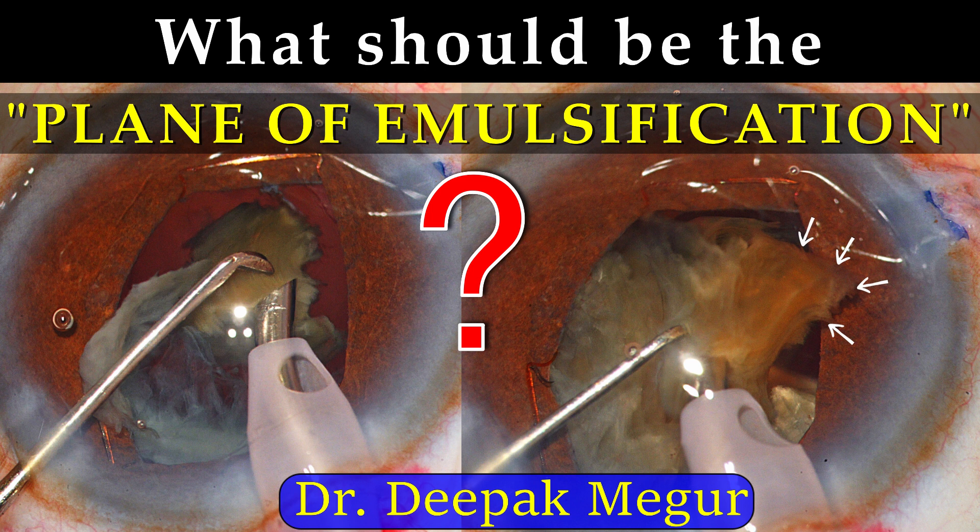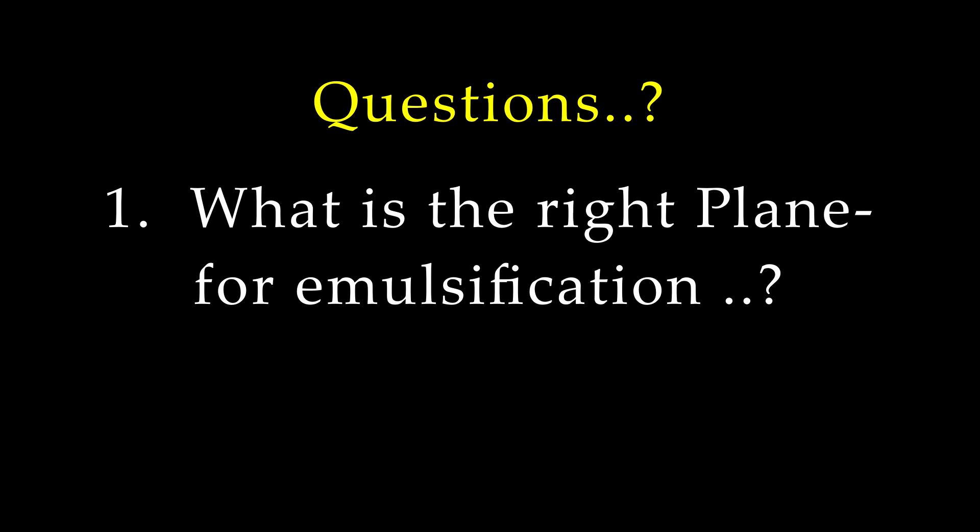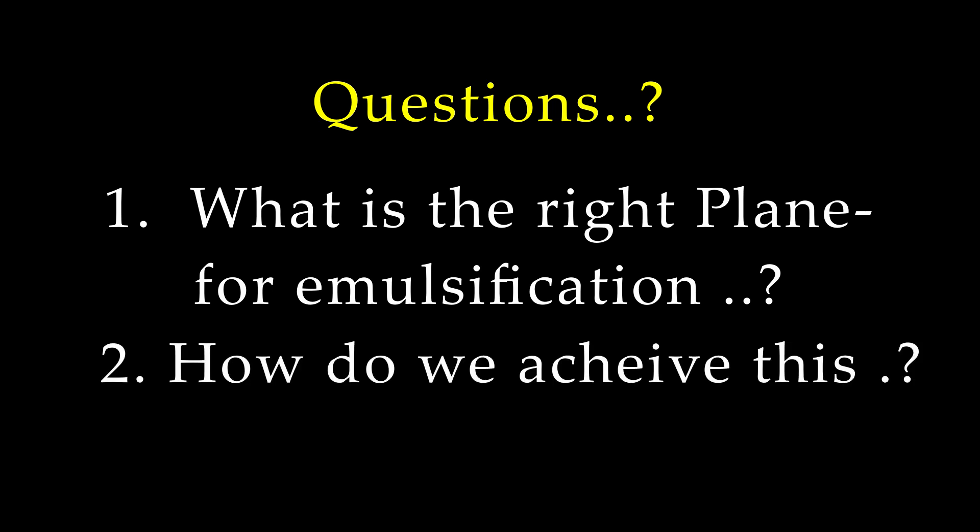Hello friends. In this video I'll be trying to answer this important question: what is the right plane of emulsification of the nucleus and how do we achieve this?